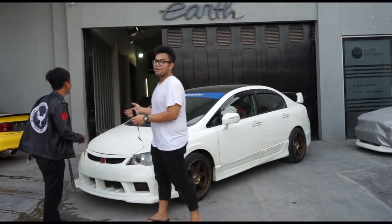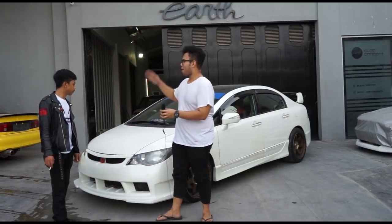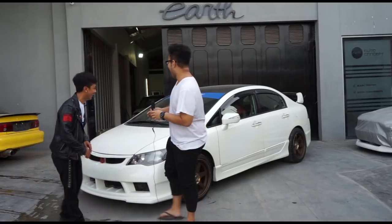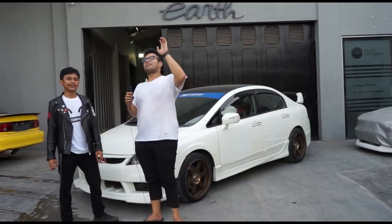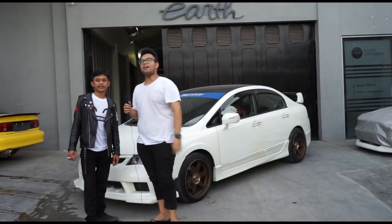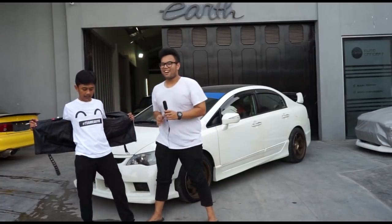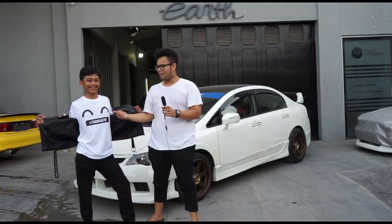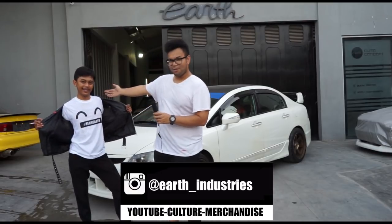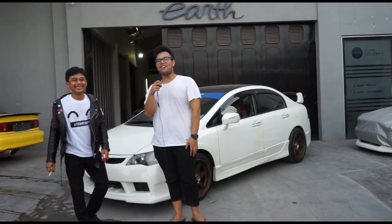Okay, that's it for now — all the specs have been mentioned, and what Bayu plans to change has been shared. Thank you for coming! We'll update again when Bayu's car gets worked on, since it's now part of Project Cars. Thank you for watching — don't forget to subscribe, comment, and like. Share with your friends since we update every day. Check out Auto Concept merch at Earth Industries Instagram.